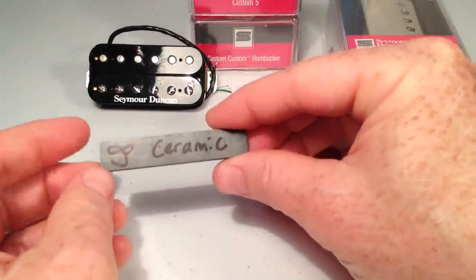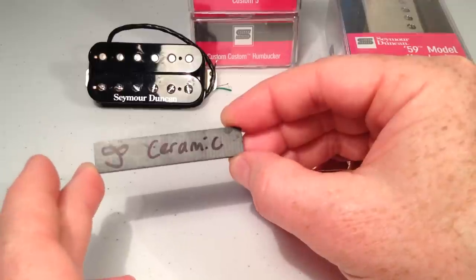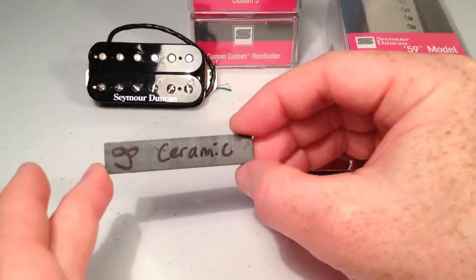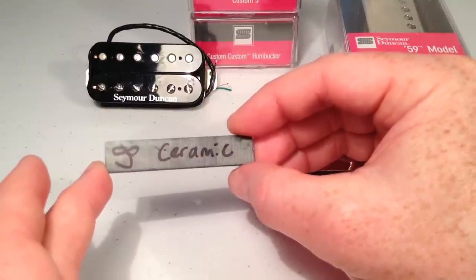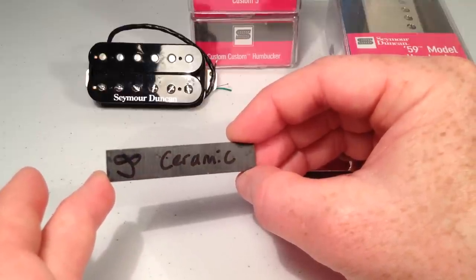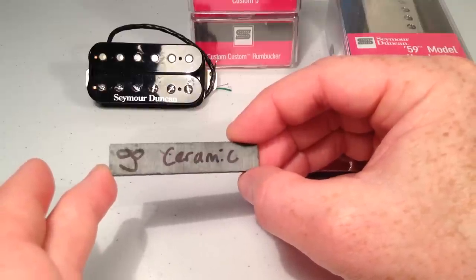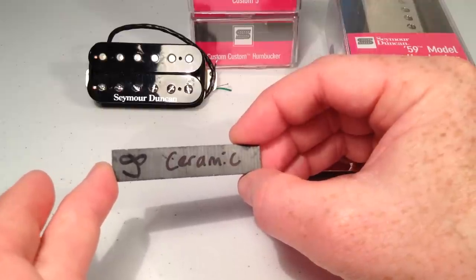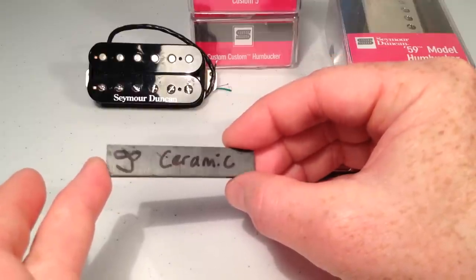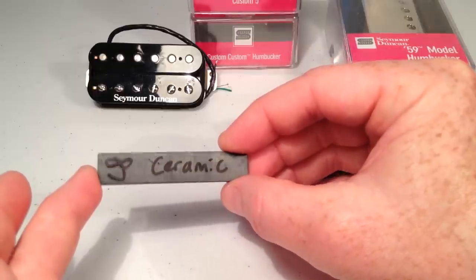Next up we have one that's not an Alnico mix — this is a ceramic magnet. Ceramic has a tight low end and very bright, very brash high end treble tones. It's got fairly spongy top mids and very enhanced presence. It is big and bold and brash. It's got a tight base and bright highs. Some people hear it as a little bit cold, a little bit sterile, but that just depends on what you're looking for. I definitely wouldn't call some of the pickups I've heard made with ceramics cold or sterile. But if you're looking for a big tone that is sort of over the top, ceramic might be the way to go.